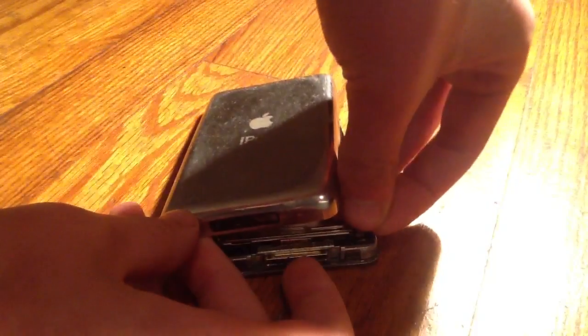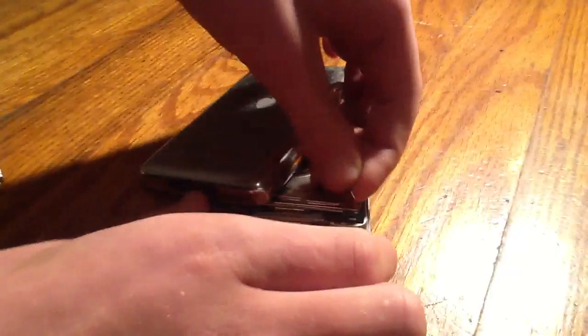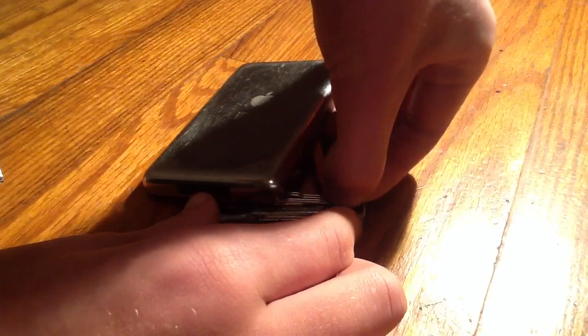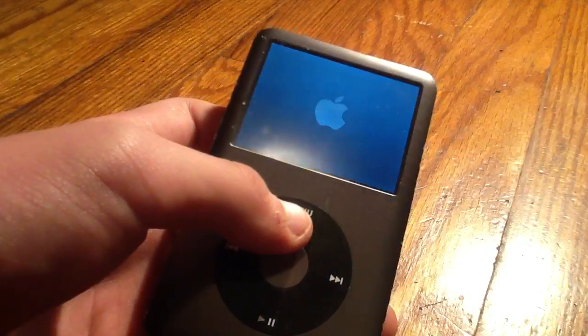You'll know when it's in there. Sorry about this — hard drive. There you go, back in. Close the back. And then it turns back on.